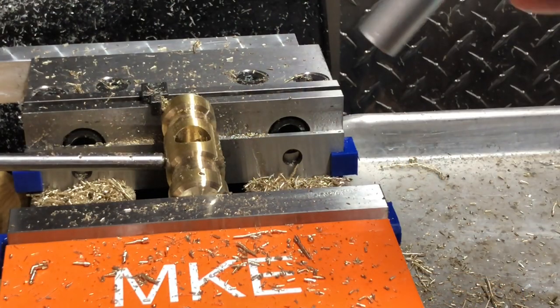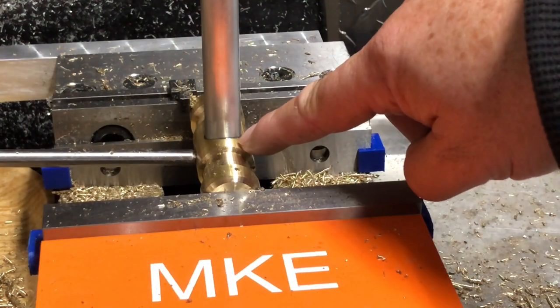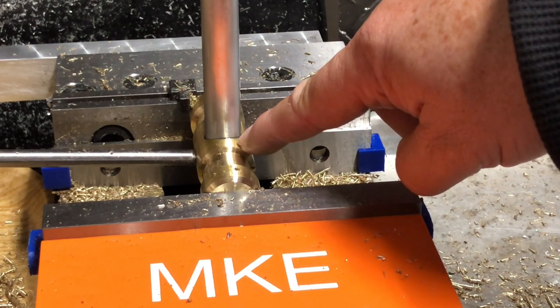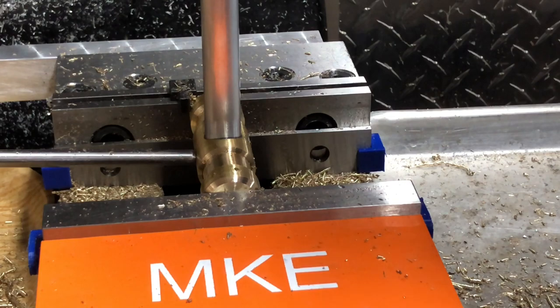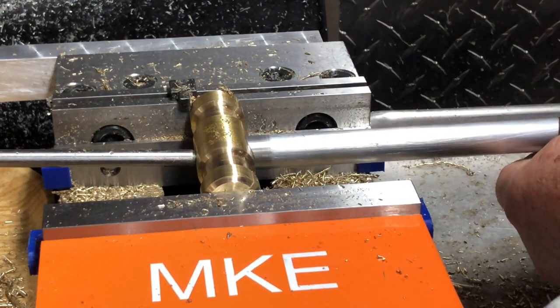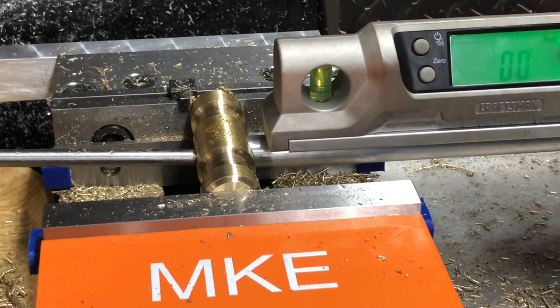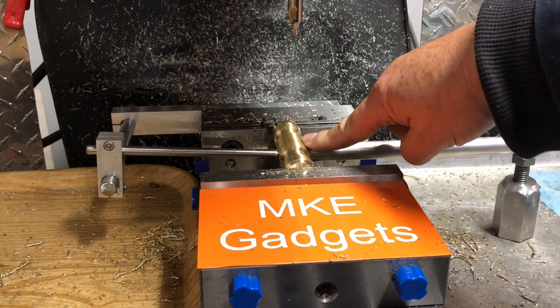Before you change your setup, you want to check the handle. With the hammer handle in, now we've got to rotate it 90 degrees and drill our hole for the roll pin. All I've got to do is loosen up the vise and rotate it 90 degrees. With the handle laying down at 90 degrees to the spindle, I put my digital level on there and I'm at zero — that's perfect. Come down and center drill, and drill for the roll pin.